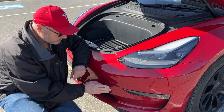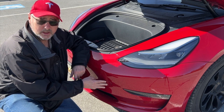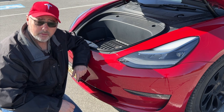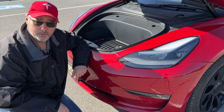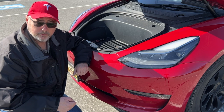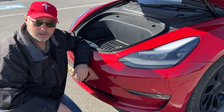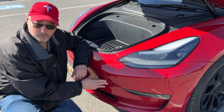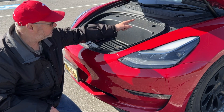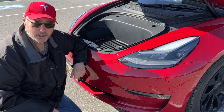Now we have a safety net for opening the frunk if the battery goes dead, because if the battery is completely dead you can't open the doors, and if you can't open the doors you can't open the frunk from the app, the monitor, or anywhere else. This is the only way to open the frunk at that point, and you need to because the main battery is hidden inside and you can only get to it with the hood up.